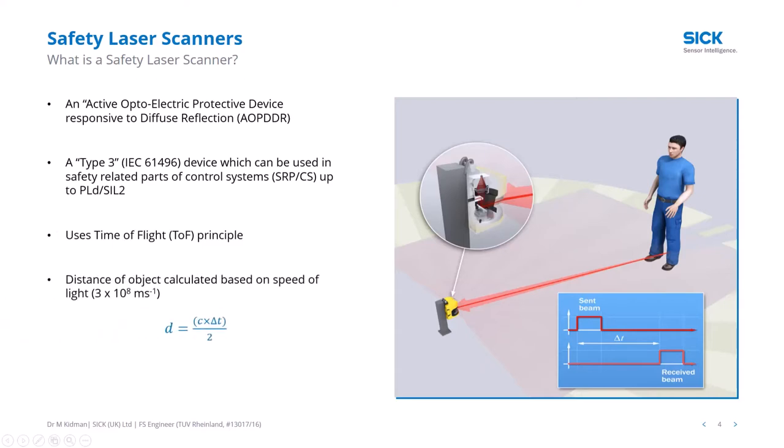It uses the time-of-flight principle. Internally, a mirror spins the beam around 360 degrees so you build up a two-dimensional profile of the area around the scanner. You never get a complete 360 degrees because the back of the scanner has reflective and opaque surfaces the scanner must see on every revolution to calibrate and achieve high safety levels. Currently SICK provides units offering up to 275 degrees.